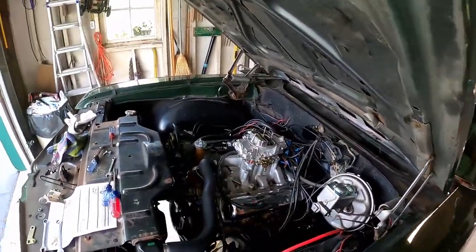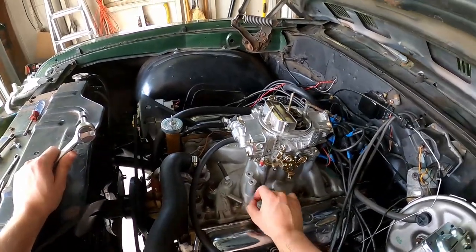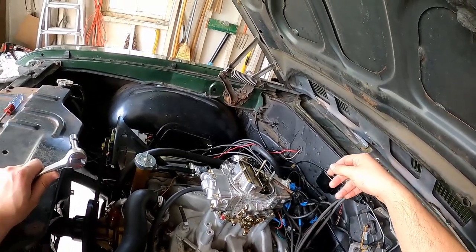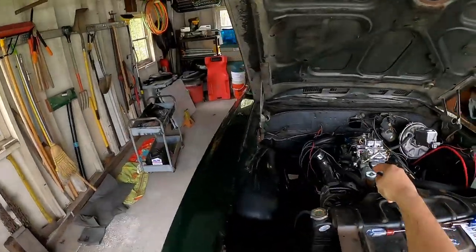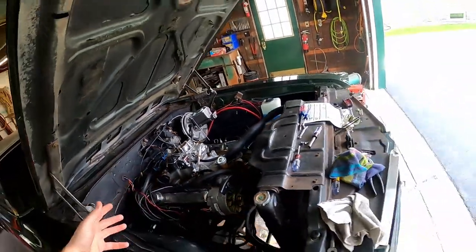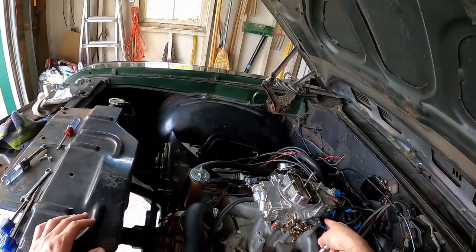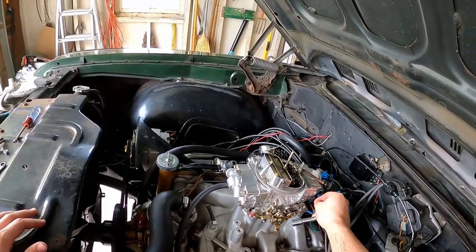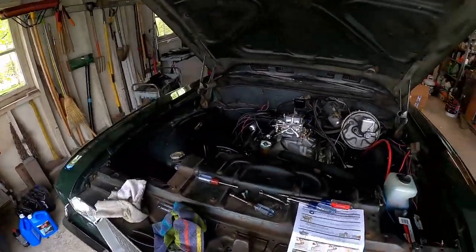I've already started taking off the linkage — I already took off the throttle return spring, the throttle cable, and the TV cable. I've also taken off the fuel line on the other side. This bolt was already off because of the linkage on this side, so we'll have to replace that when we're ready.